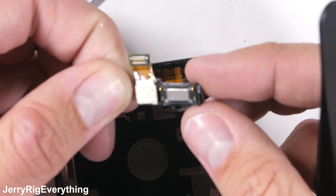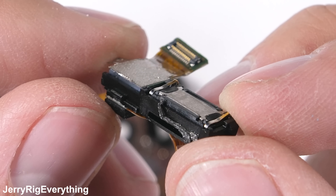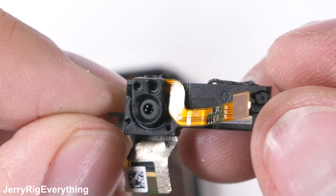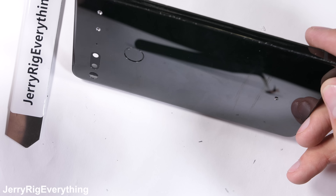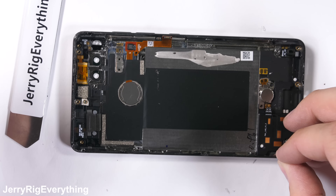It's still kind of disheartening that no one will ever actually use this video to fix their phone since replacement parts don't exist, and the screen is most likely going to get obliterated during any removal process. But at least we get to see the inside of the Essential phone.